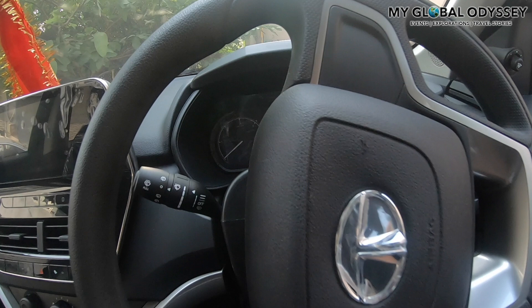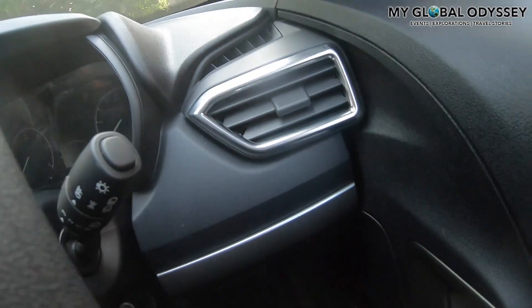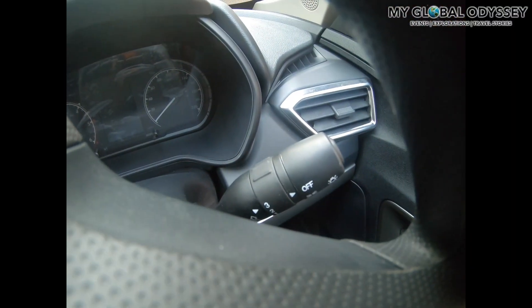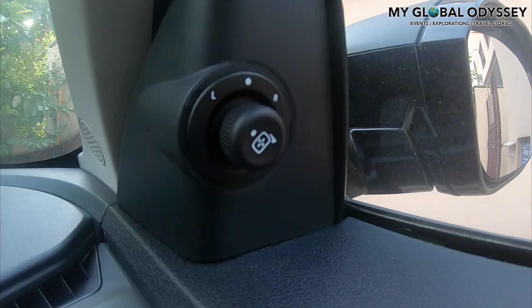The Harrier has the wiper configurations on the left stalk, and the indicators and headlight configurations on the right. On the right there is also the electronically adjustable mirror. However, in the XM model these mirrors are not electronically foldable, so you have to fold them manually.